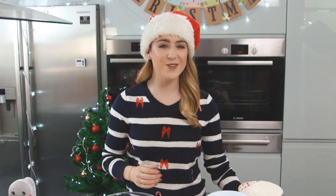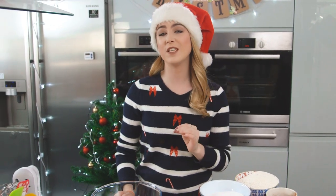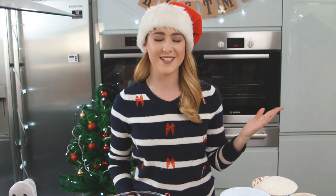Hey guys, I'm back with another Christmas recipe and this week I'm showing you how to make a Christmas showstopper cake. I can't believe how quick Christmas is coming around and this recipe would be great as a centerpiece at your Christmas parties. I think this cake looks spectacular and you won't believe just how easy it is to make.